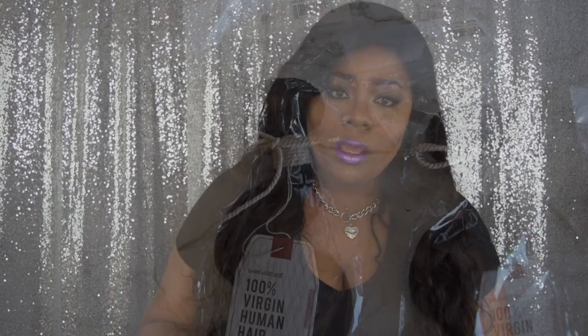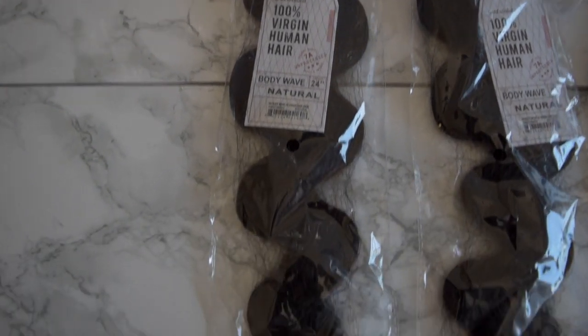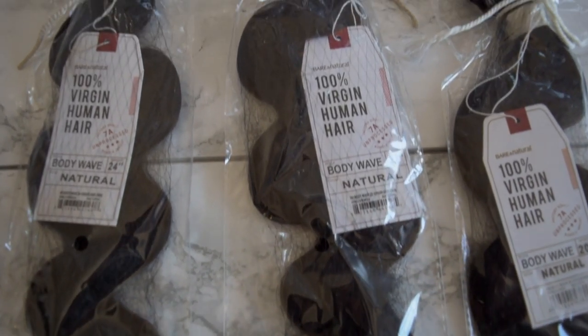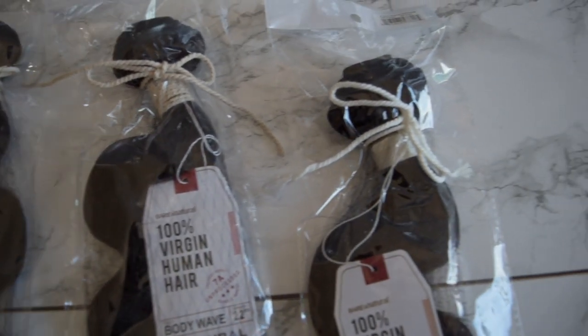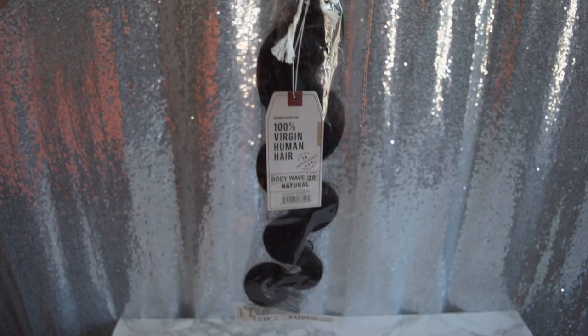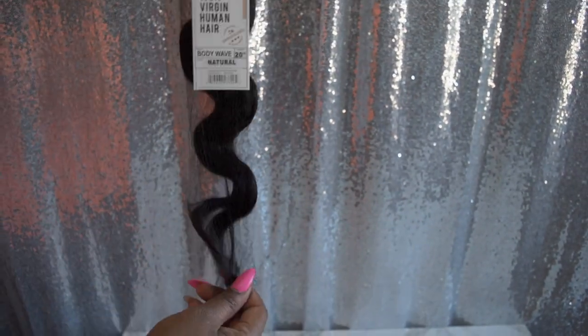Today's review is going to be on this hair that was sent to me by Sam's Beauty. If you want to see more details on this hair, please continue to watch. I received three packs of hair from Sam's Beauty, and it's by Sensational. I received the lengths 20, 22, and 24. It's their Bare and Natural 100% Virgin Human Hair in the style Body Wave in the Color Natural, and it says Factory Direct 7A Unprocessed Bundle Import.